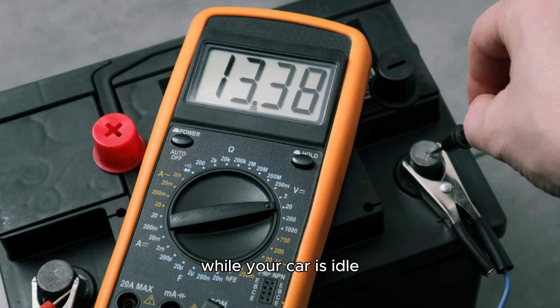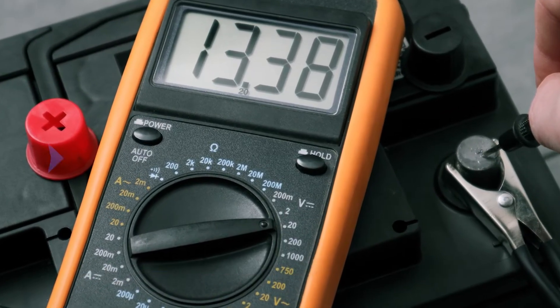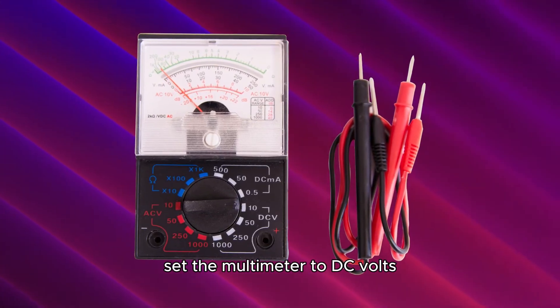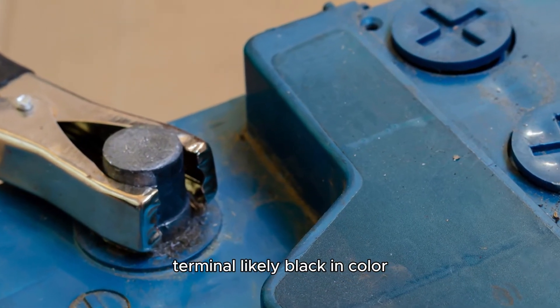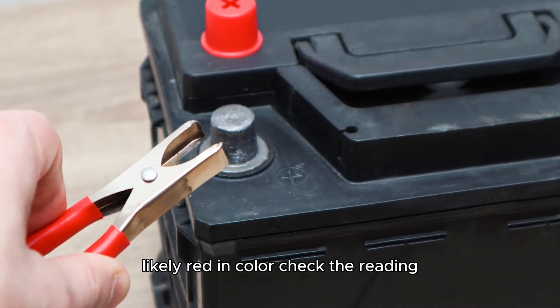Check battery voltage. While your car is idle, use your multimeter to check the battery's voltage. The engine must be turned off. Set the multimeter to DC volts. Connect the negative probe of the multimeter to the battery's negative terminal, likely black in color, and repeat for the positive probe and terminal, likely red in color.